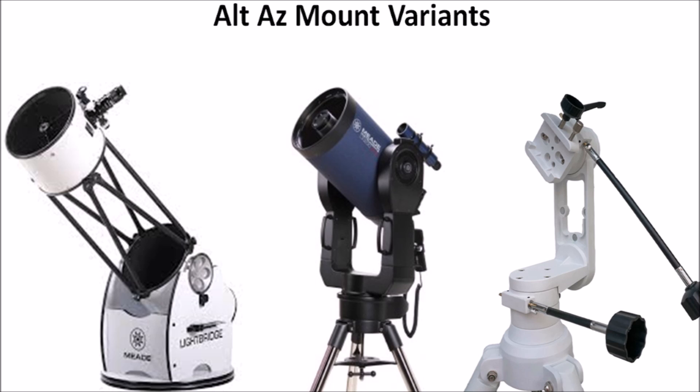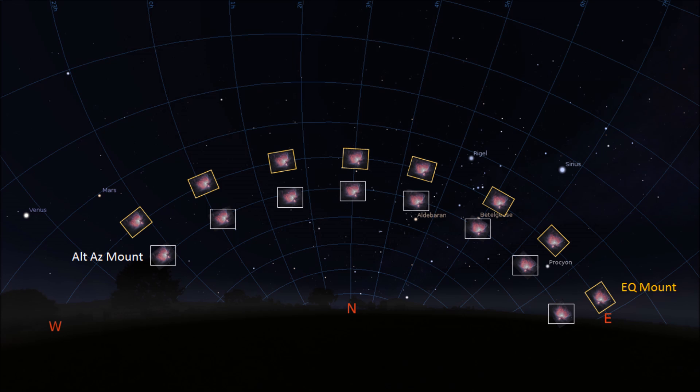Alt-az mounts include the standard alt-az mounts, fork mounts, and Dobsonian mounts. However, these all essentially operate in the same way. Each mount has a purpose and you just need to align your requirements with the capability of the mount itself.